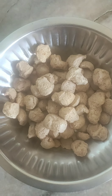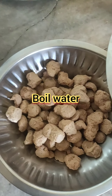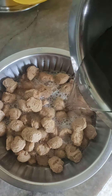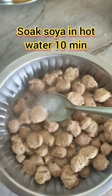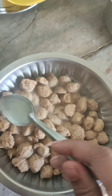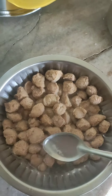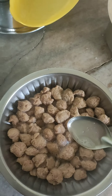I will give you a meal maker recipe. I will boil the meal maker in water for 10 minutes. Soya meal maker is made with high protein — it is made with a lot of protein.